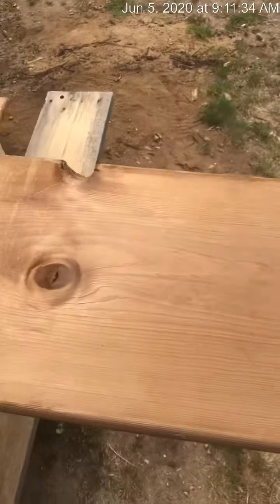Hi guys, so today I'm at my work and I'm doing a set of stairs. I got one set of tread to make and I thought it'd be a good opportunity to show you guys how stairs are marked and cut out. We got our 2x12 here and I'm going to flip the camera and show you what I'm doing.